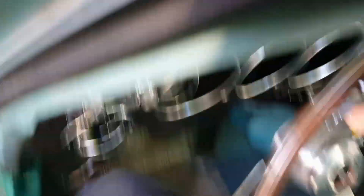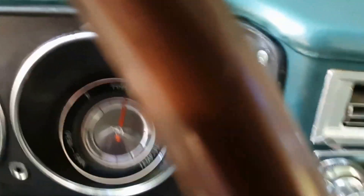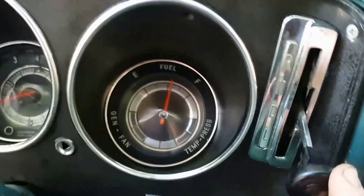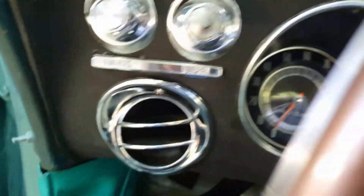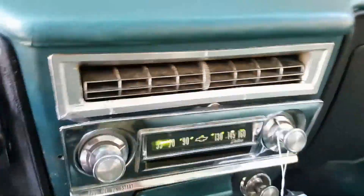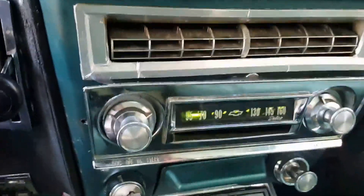This, as I said, is a '66 with some '67 dashboard upgrades. The Powerglide shifter is a '67 and it's nice and smooth at idle. It has factory air conditioning which works, and also has a hidden radio.